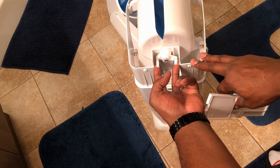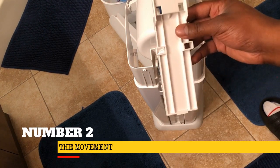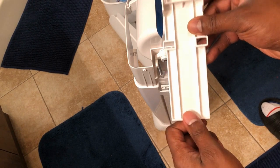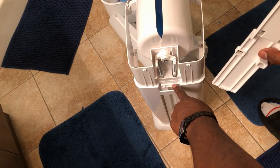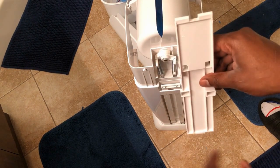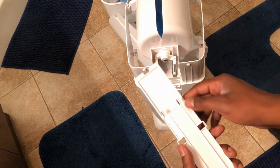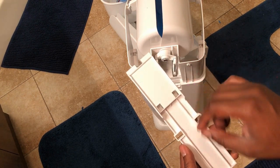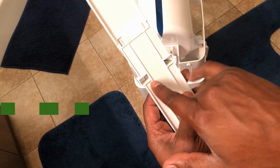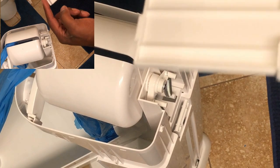Those two cylinders allow the diaper genie to open. The piece I'm holding — the base — has to really sit on that port here in order to allow proper functioning of the whole device. Those two cylinders have to align with the two holes at the bottom.